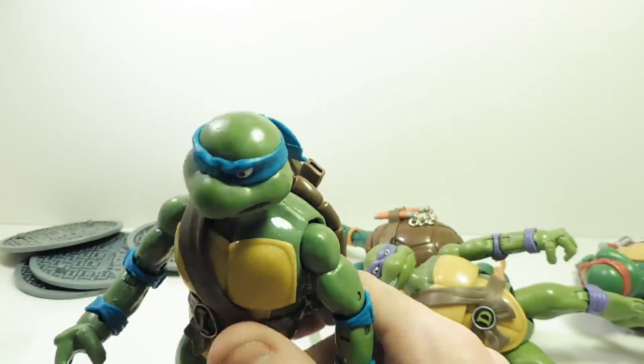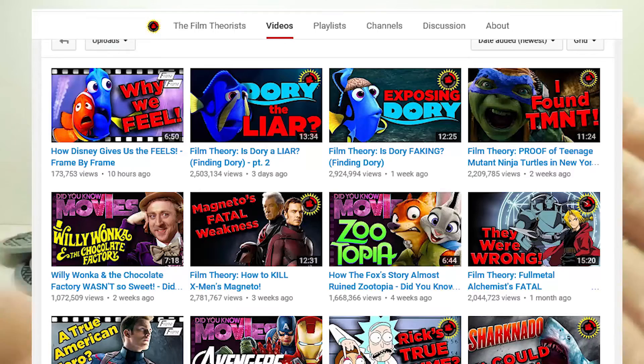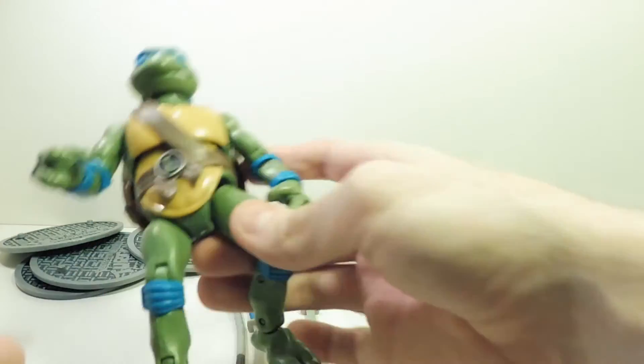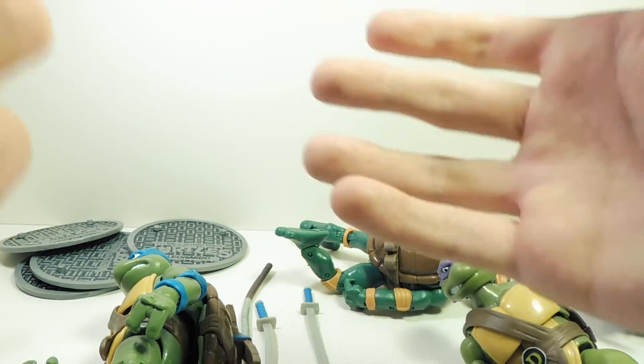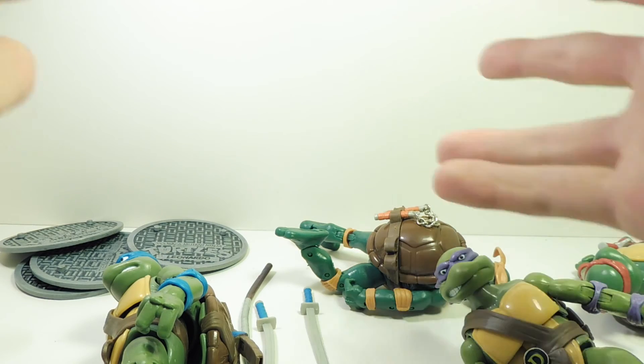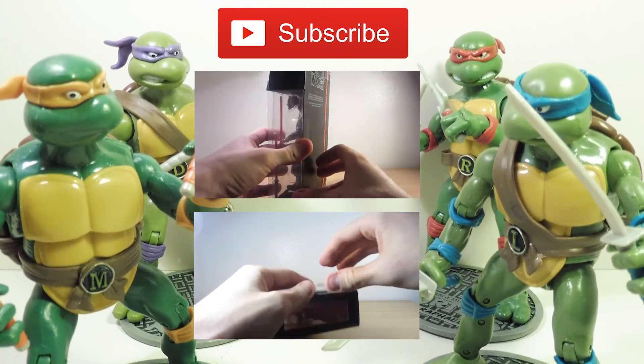So if you do happen to buy these — which I don't recommend, because these are bootlegs and that's theft — thieves made this. You're going to have to lean them against a shelf basically. They look pretty good on a shelf though, pretty accurate to the originals. They're cheap and smell weird, but hey — individually they're about $50 each, and I got the entire lot for under $30. Buy at your own risk.